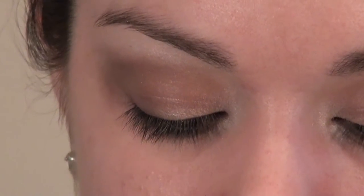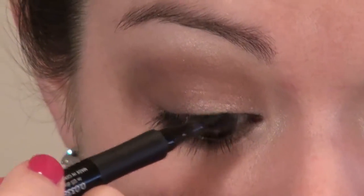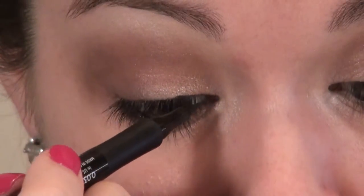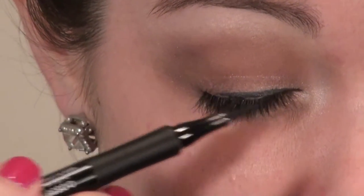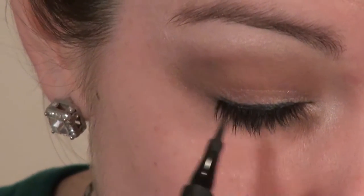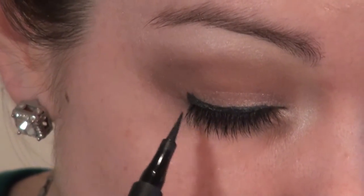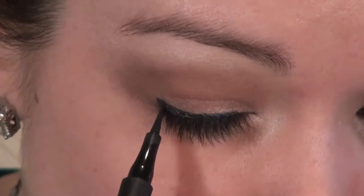We're then going in with the top eyeliner — I have the Rimmel London Color Precise Eyeliner 24-hour wear in black. I'm going to go back and see if I can find a midnight black because this color ends up looking a little green-gray and isn't quite as dark as I want. Under the camera I do a fairly large line — if you're wearing this for a day look go with a finer line — and I kind of wing it out just a little towards the edge of the eye to create that wedge shape.